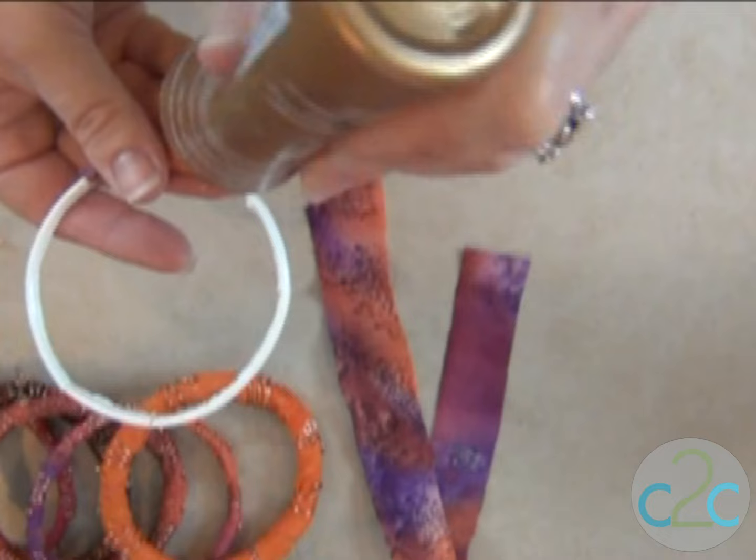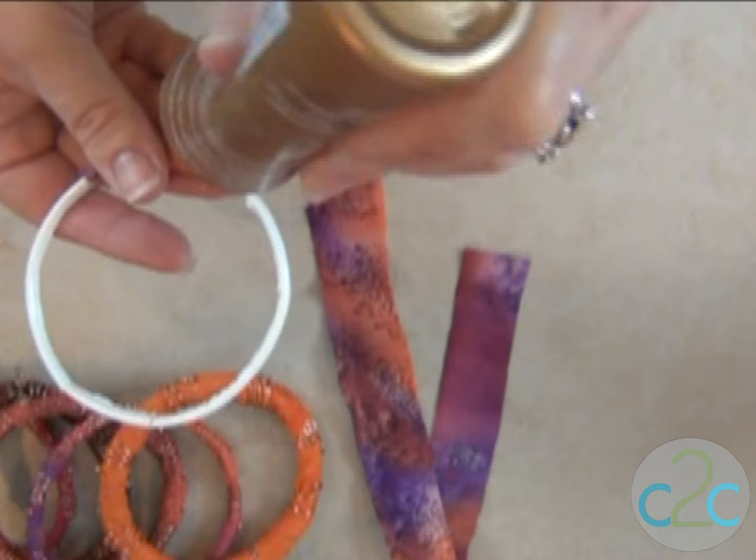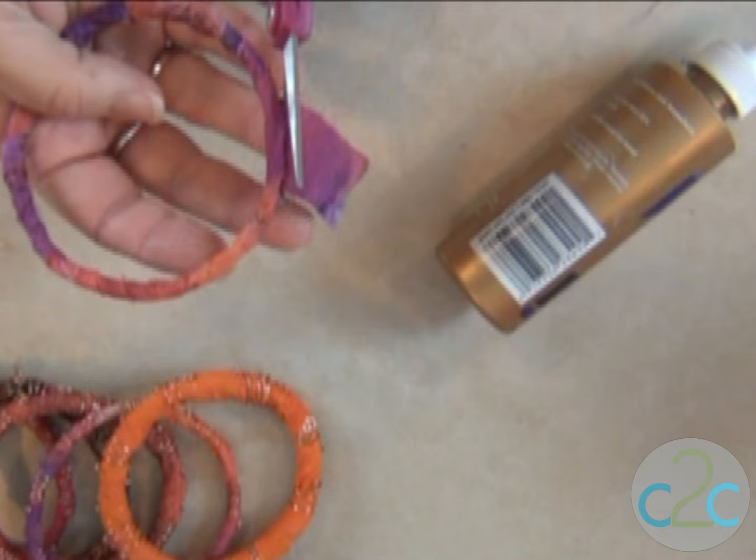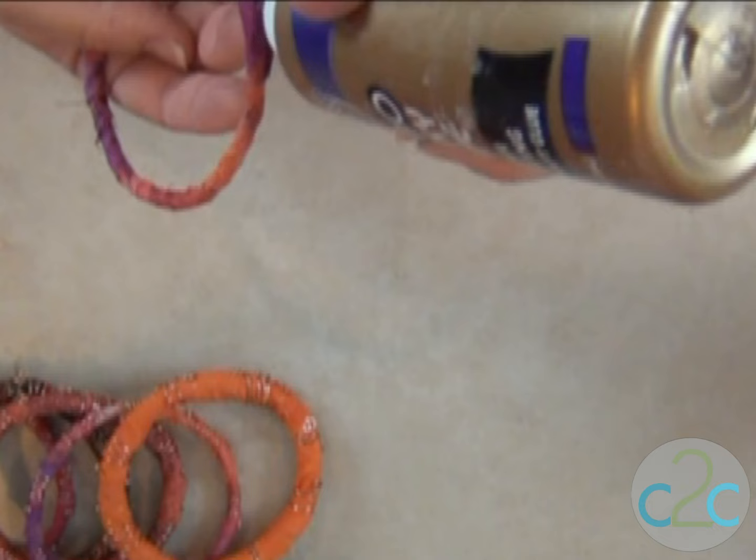Stop every once in a while — I am wrapping fairly tightly. I've gone all the way around, and I could continue to wrap that, but I don't want there to be a wide spot, and also I want as much of the orange to show as I can get. So I'm going to trim that and put just a little bit of glue, glue it down into place, just like that.